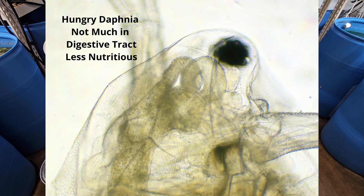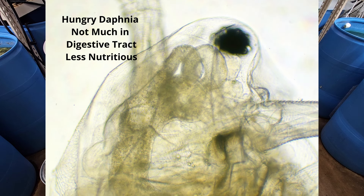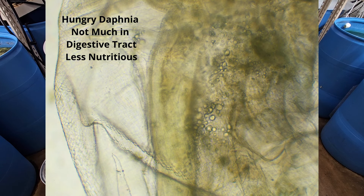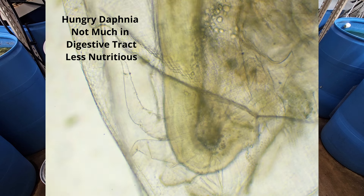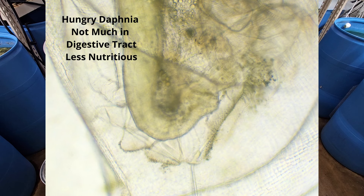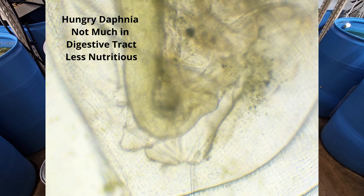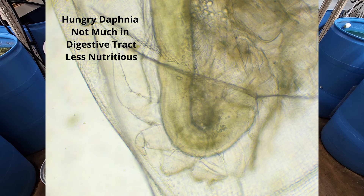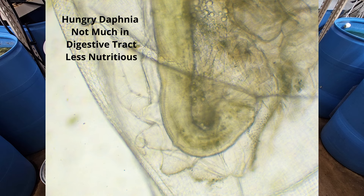If you're struggling to keep up with feeding a growing population with powdered algaes, you might find the water has cleared up and the digestive tracts are empty. So maybe you think you're doing something healthy, but the Daphnia itself is starved. There's not a whole lot to that Daphnia other than maybe some proteins or the shell itself. It's not the same as a vibrant, healthy Daphnia full of eggs and thriving in a green water culture.